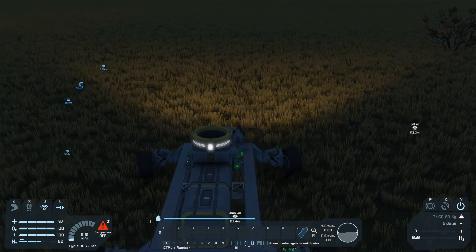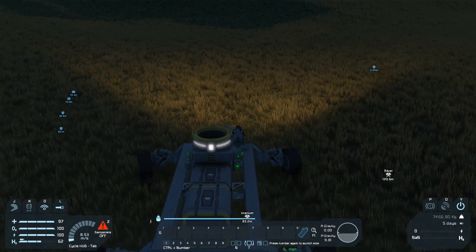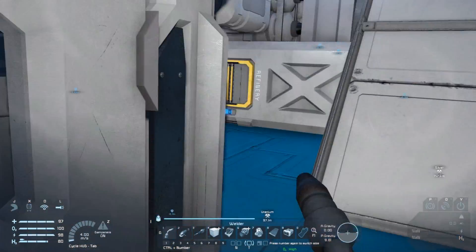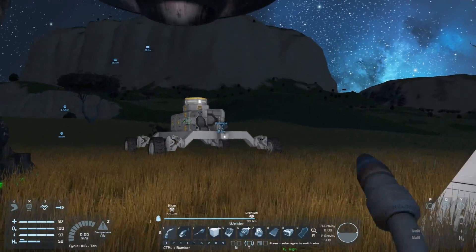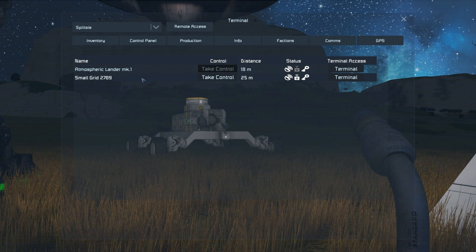If you only want a manually controlled rover that's all you need to do, but let's make this thing more useful and add some real remote control capability. What we need for that is to build an antenna — I don't have enough radio components so I'll go to my assembler and order up the parts. Once the antenna is completed you can get the remote control menu by pressing Shift+K, or just press K and navigate to the remote tab. If you named your rover it will show up with its name, but since I was lazy my rover is called — drumroll — small grid 2789. Click the 'take control' button and we're now driving a giant remote controlled car.